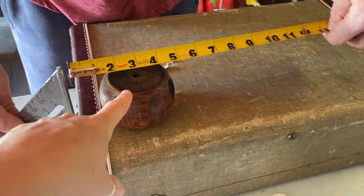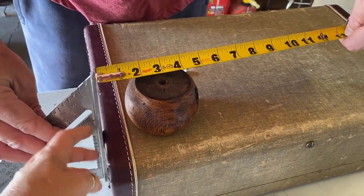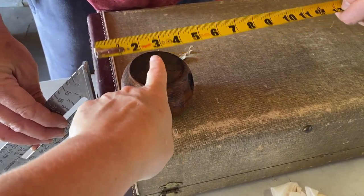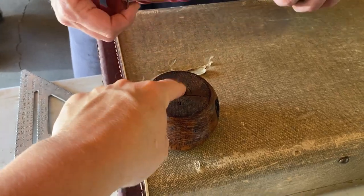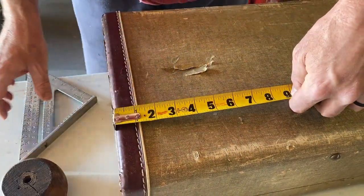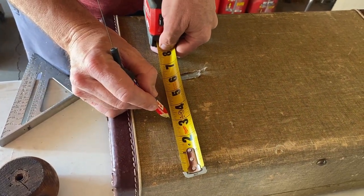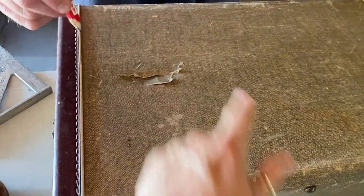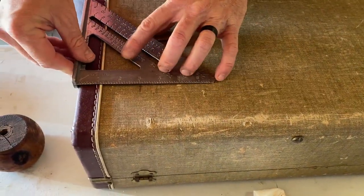We're figuring out where the bun feet are going to go. He's using a square to get a straight edge — we did a video all about how to use one. We've decided on three inches in and three inches in on this one, and we'll measure that on all four corners. That cross he made tells him exactly where the center should be. This is on the bottom so I'm not worried about it.